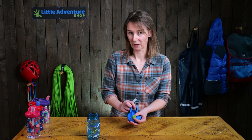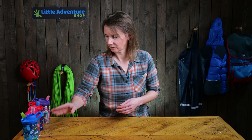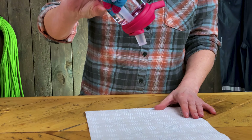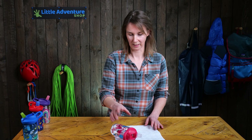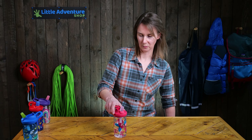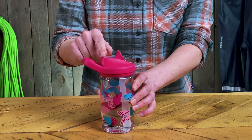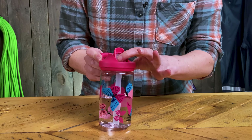The bite valves are spill proof — let's have a look at that. With another bottle here that has some water in and a bit of kitchen towel: if we tilt it upside down, nothing is coming out. If I knocked it over at lunch, again nothing is coming out — really handy for small children. And if you want to pack it away or put it in a lunch box, you can lock the bite valve down, which keeps it nicely tucked away and locks it off more securely so nothing is going to come out in a bag.